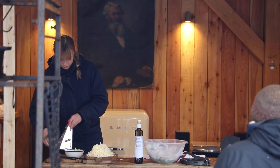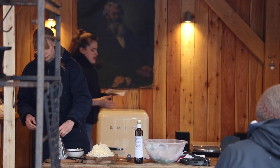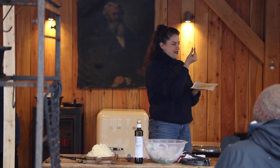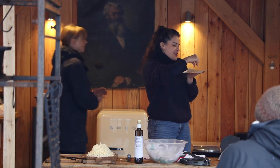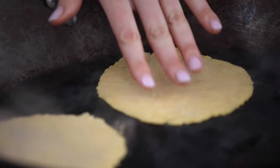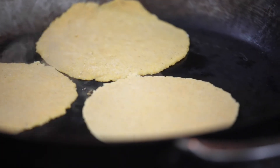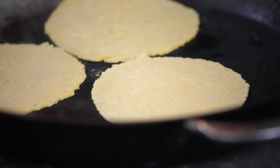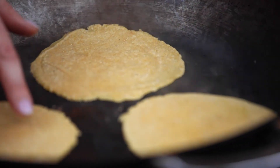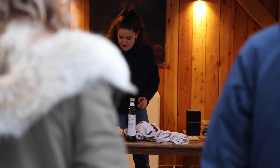If you don't have a tortilla press, you can use a large heavy-bottomed pan — just push down. Do check if the pan has an insignia on the bottom, otherwise it'll print something like 'Le Creuset' on your tortilla. Because we're going to fill and fry these again, we don't want to cook them too long — no need for color or char at this stage.